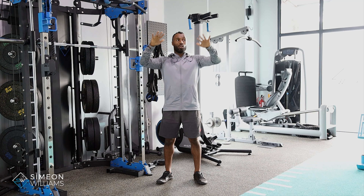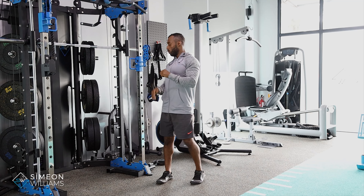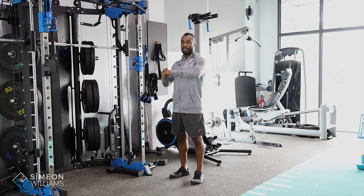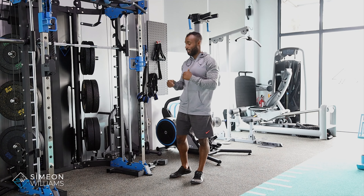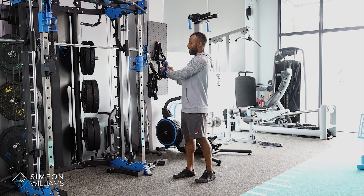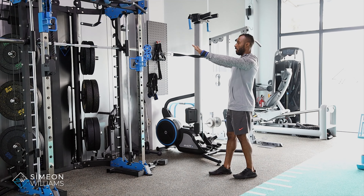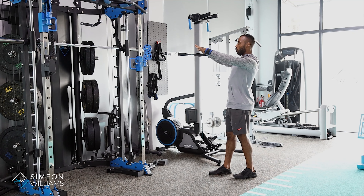So you start to understand how to get consistency in the rep. What I like to do with this particular strap is place all the weight and pressure right through — what I call the watch part of the wrist, where you put your watch — rather than trying to gain any momentum to make it feel easier. When I start to pull through, I'm able to slowly move and hold that position and control on the way back.